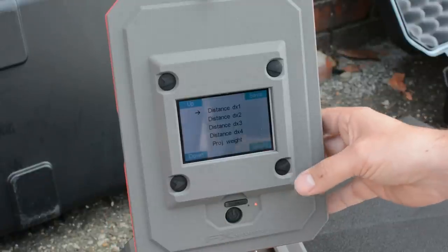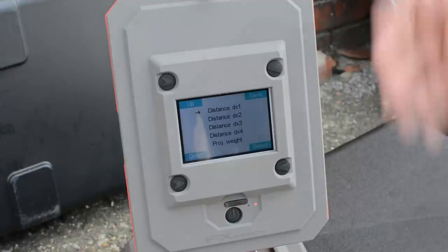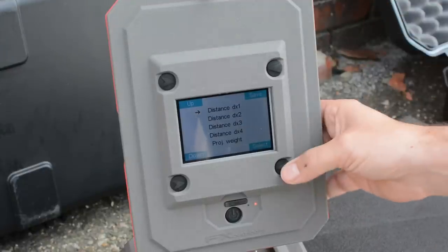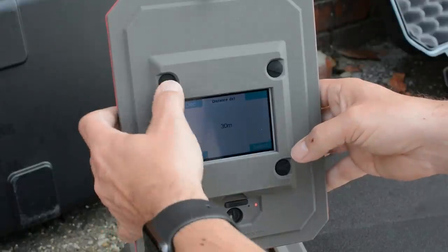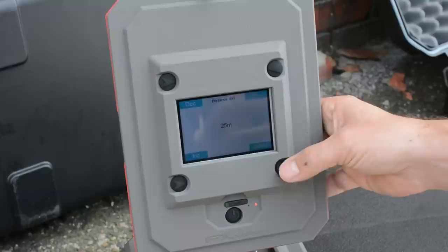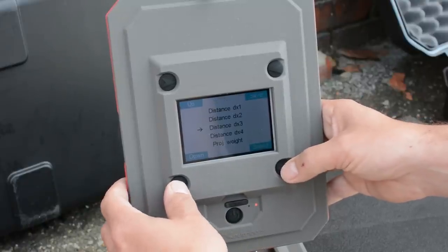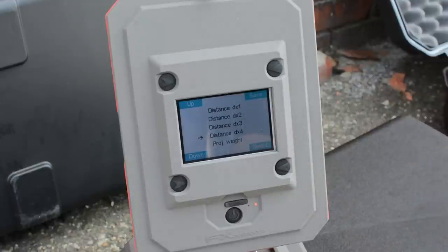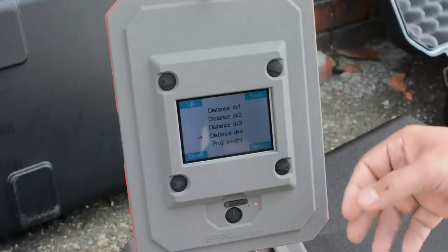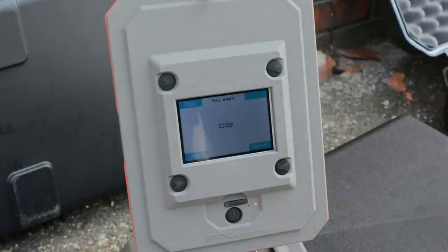You also get four distances — the increments at which the chronograph will read the velocity of your projectile. Distance number one I've set to 25 meters, number two at 50 meters, the third at 75, and the fourth at 100 meters. So it will give me velocities at those incremental stages. Depending on where you place them, you'll of course get different velocities.